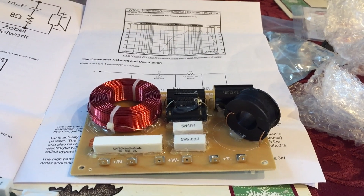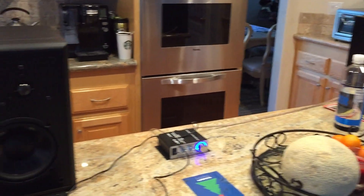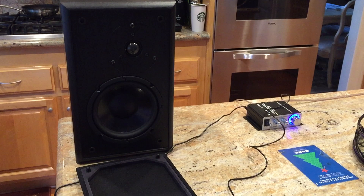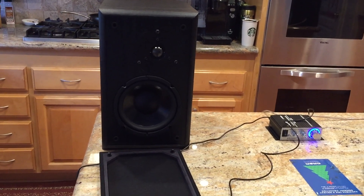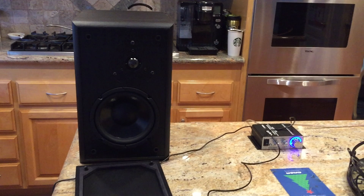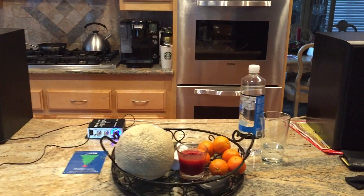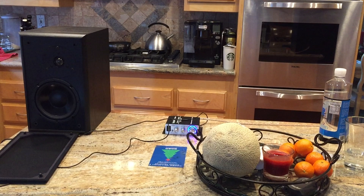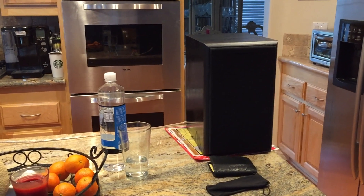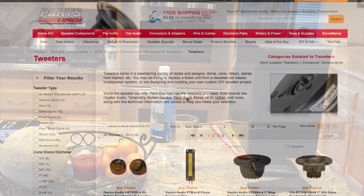This is the finished product — two speakers. We had a couple of issues, nothing major, and we'll talk about that on the podcast. This is just a quick video; we'll do a full-length video on the process coming up. My daughter's going to play something so you can hear it's real. We tested it and got up to 16 kilohertz of sound with test tones, so we have stereo. We'll talk more about it on the upcoming show.